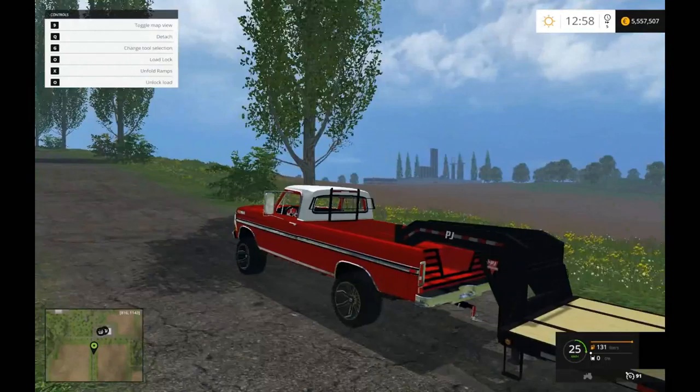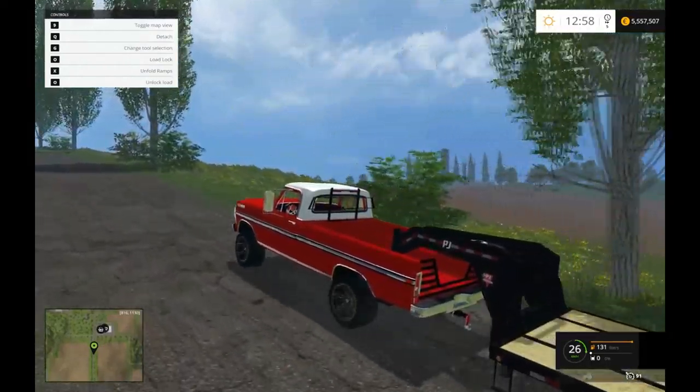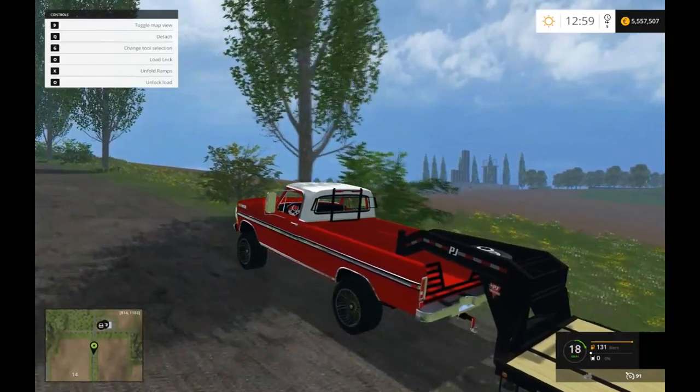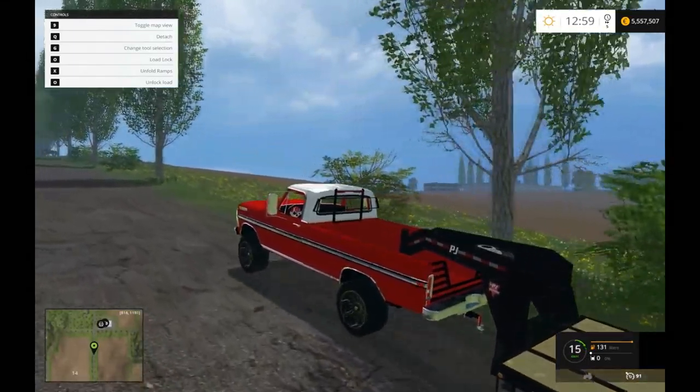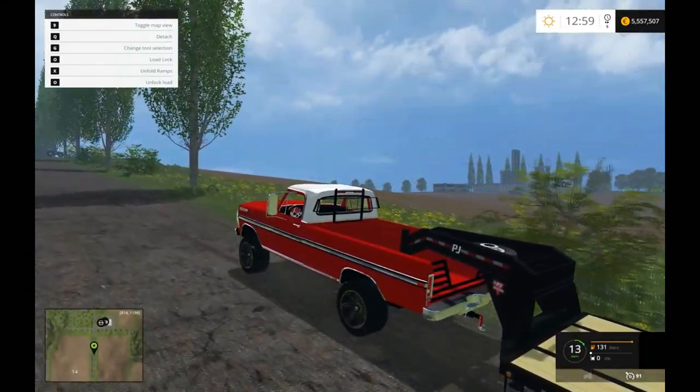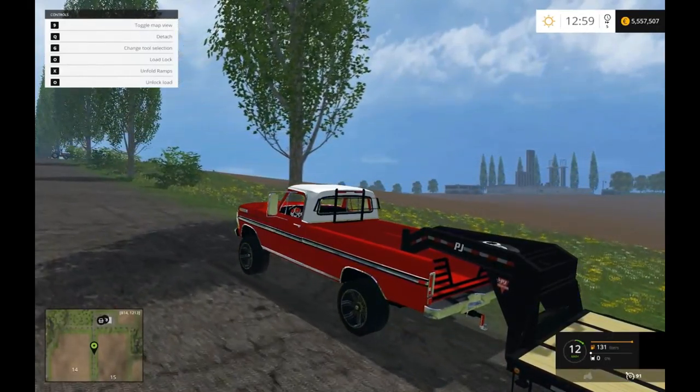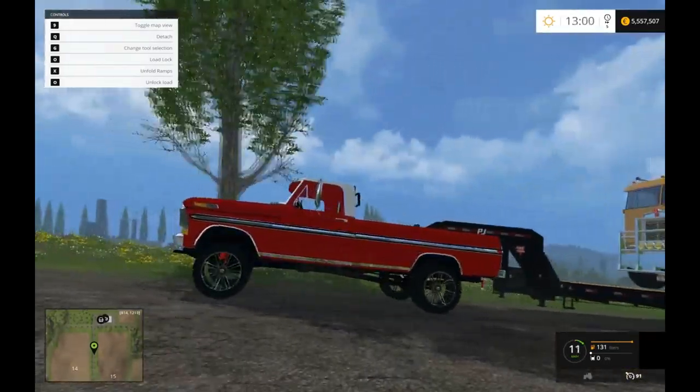Yeah, it's pretty exciting. There's only about a month left until Farming Simulator 2017 comes out, so that's going to be a real interesting game. It should be a fun game. I just hope the mods come out real quick for it, so I'll start doing more videos on that too.